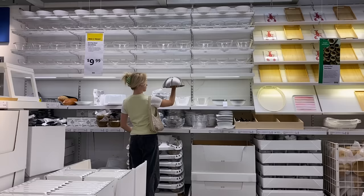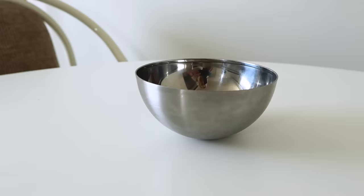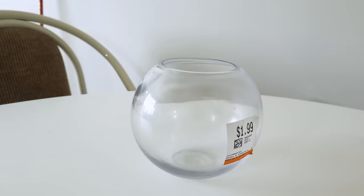Earlier this morning I stopped by IKEA because they have these really great hemisphere dome-shaped bowls. First I found the Blanda bowl — eight inches in diameter, only $4.99 Canadian — good for our top shade. Then I found the Blanda Blank bowl, five inches in diameter, $3.99 Canadian, which will be great for the base of our lamp.